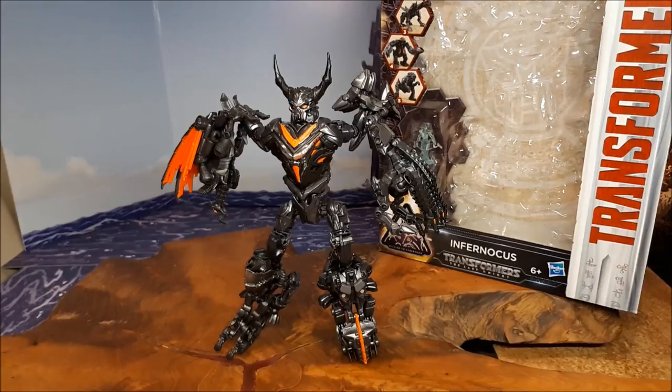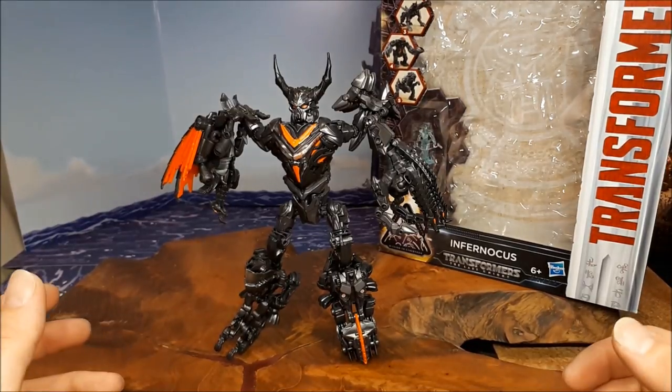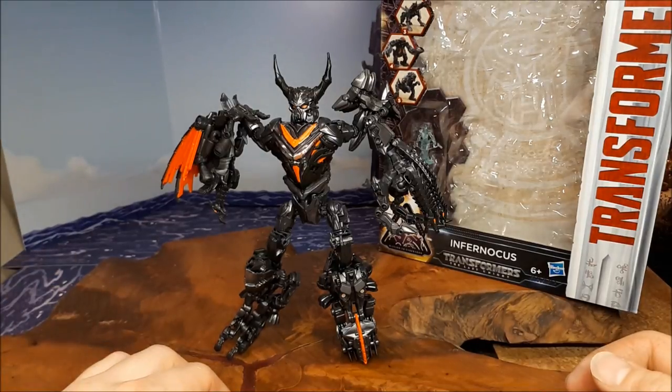This is of course the Last Knight Legends scale — Legion scale, that's probably right — Infernicus. But it is also a retool of, my god, Transformers Prime Abominus, and that was just annoying.